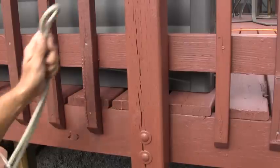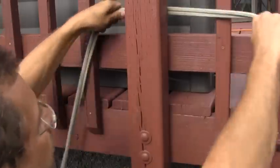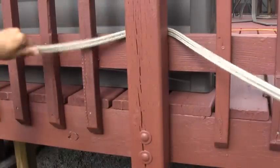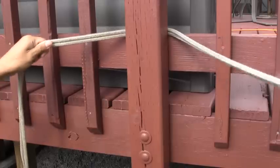Once again, you've got a bight — pass the bight around the tree. It doesn't matter where the ends of the rope are because I don't need them; I just tie this knot on the bight wherever I need to tie the knot.